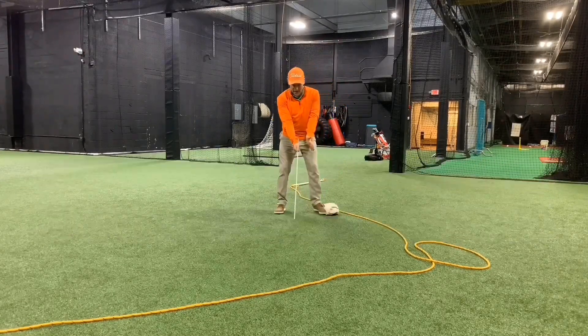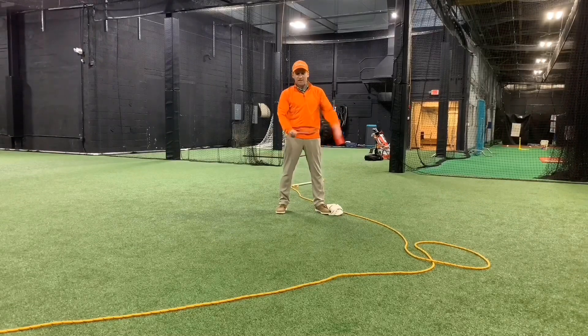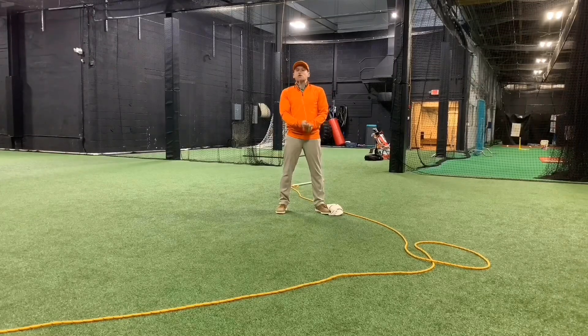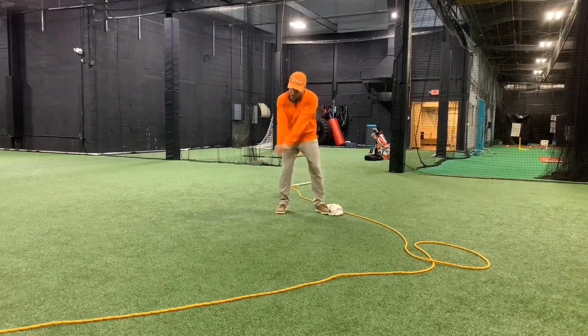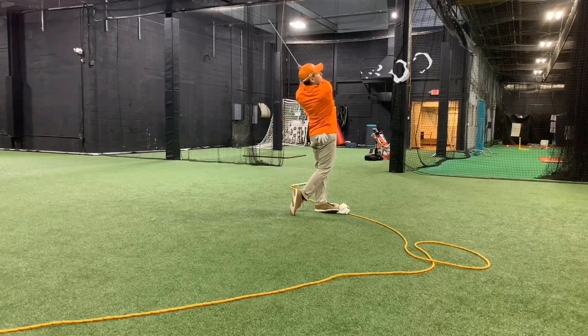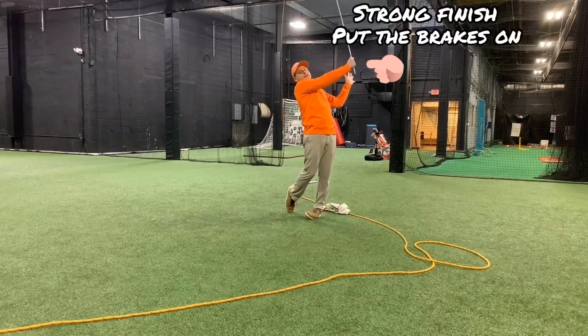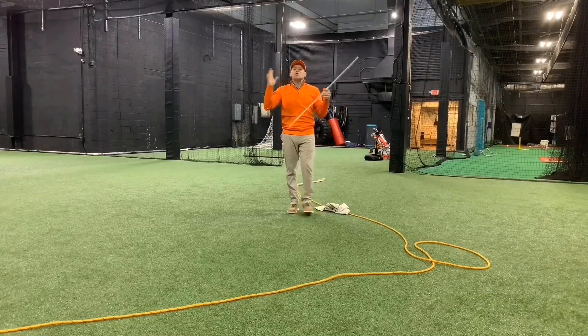So the goal is to swing the handle of the golf club the fastest, to swing the end of the object the fastest. To get the sensation at the end of your swing where speed truly is more at the finish — we call it a strong finish — you get all your speed by putting the brakes on at the very end. That's what helps you create all that speed.